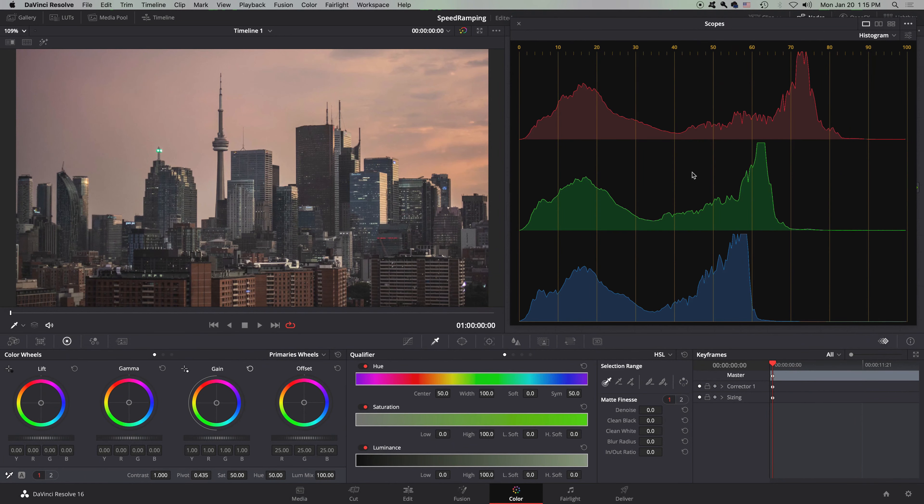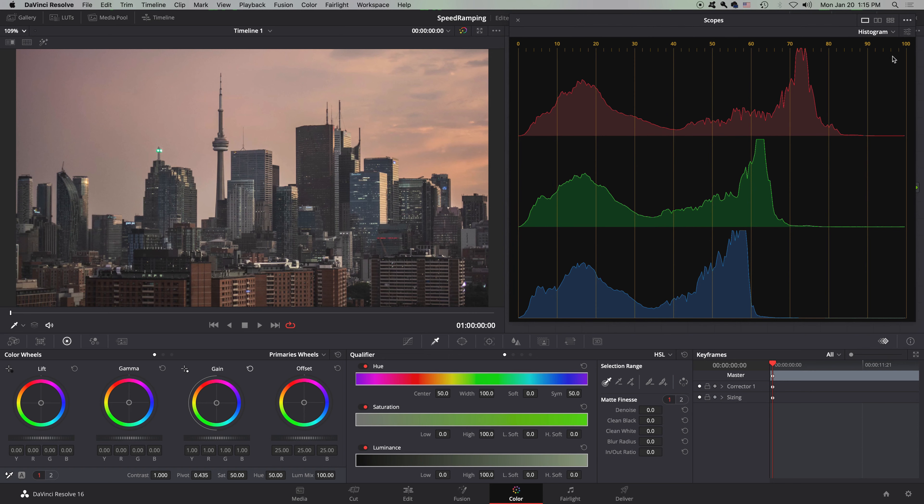You've probably seen your histogram before if you have a DSLR. This is basically the same look as the DSLR histogram. It has the same lines as your parade and waveform, except they're vertical this time, not horizontal. This over here is bright, and this over here is dark — it's basically the waveform rotated 90 degrees. So you have your red, green, and blue for RGB.